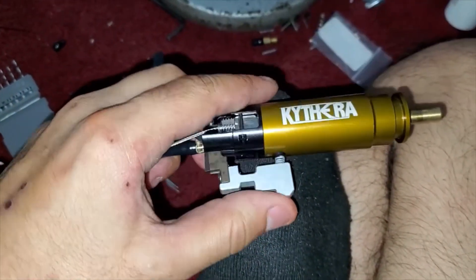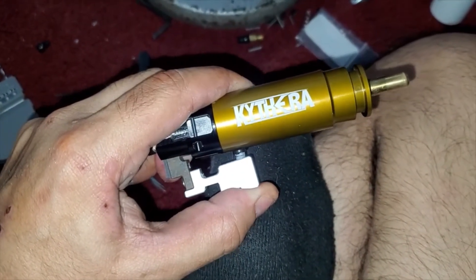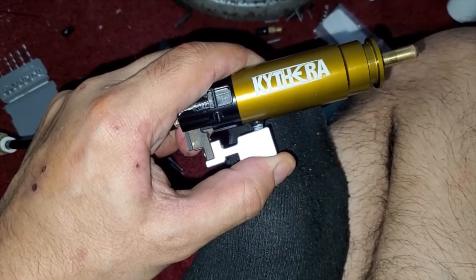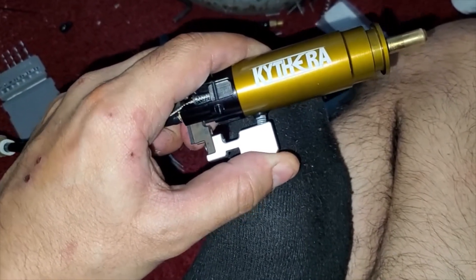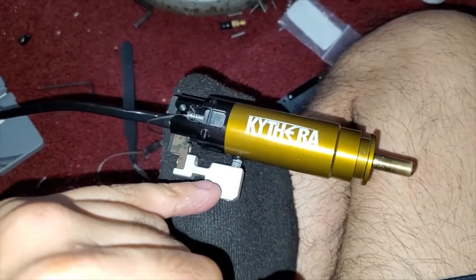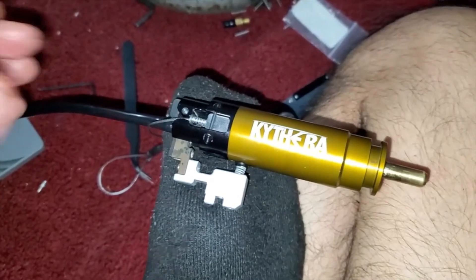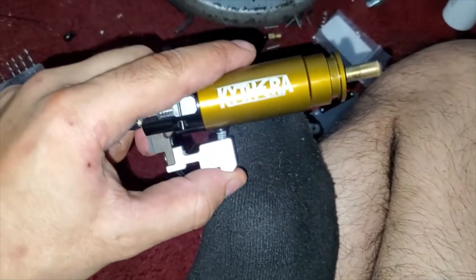This one doesn't have the post travel screw because even without it, squeezing hard on this, it's not going anywhere. On my blue build I do need the post travel screw, but it turns out on this one I don't. So keep that in mind when you're tuning.